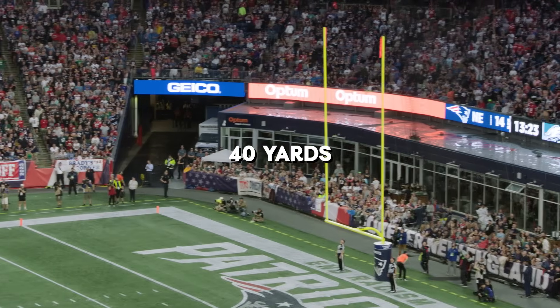Ball is spotted, the kick is away, it's got the distance, and it is good — yes!